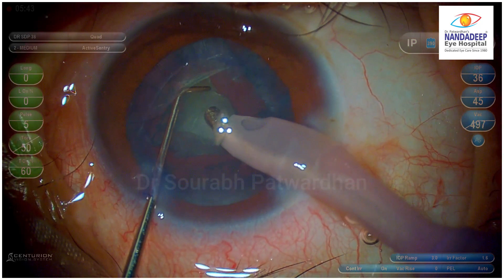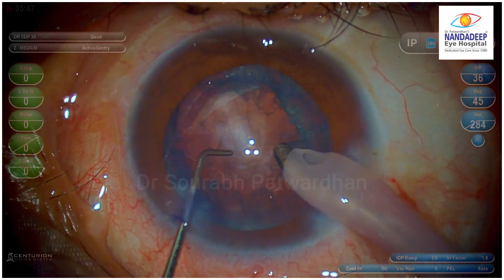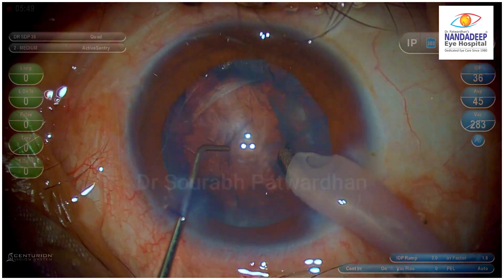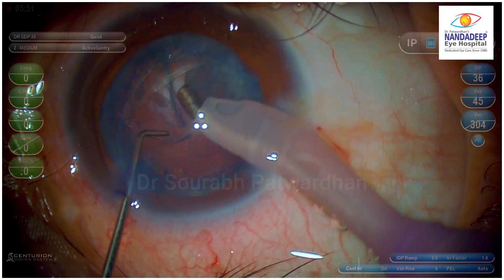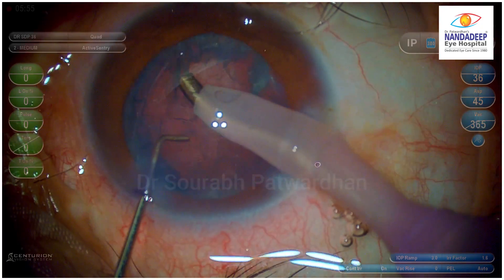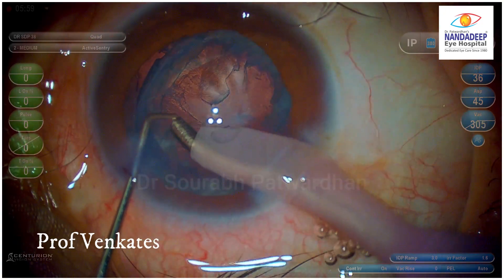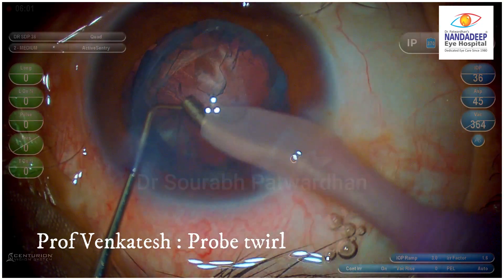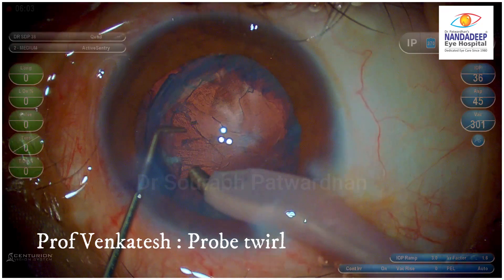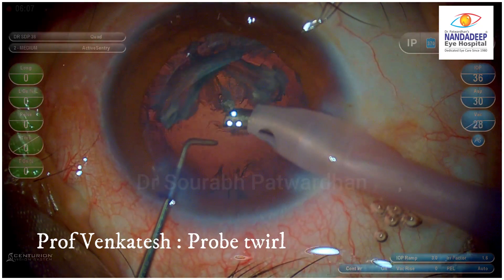This is a soft grade 2, maybe grade 3 cataract, and I have removed the nucleus. There is an epinucleus sheet there, and as I usually do, I am using only aspiration to just pick it up from the anterior part. It usually comes off, but of course there is a little bit of risk involved as we tend to go a little bit into the periphery. So I thought of using this technique shown by Professor Venkatesh — and there it goes, just like magic.